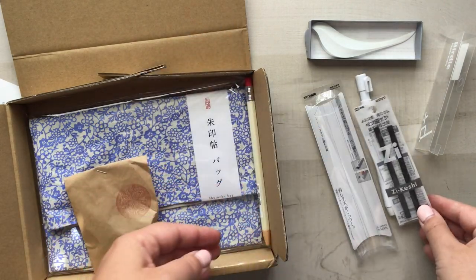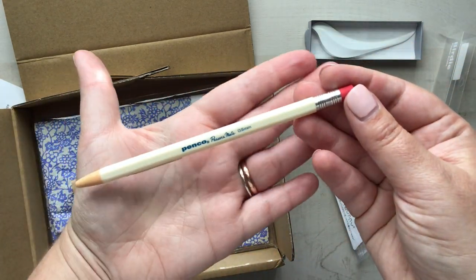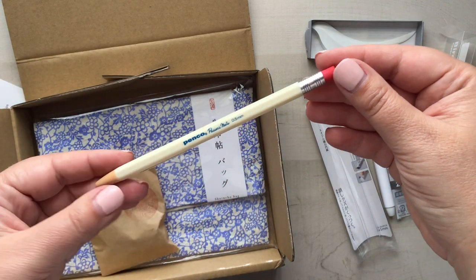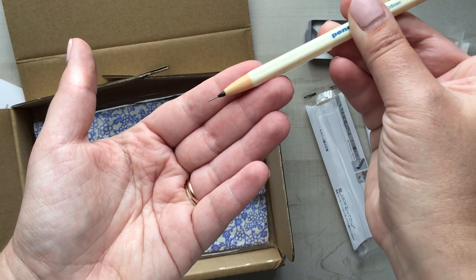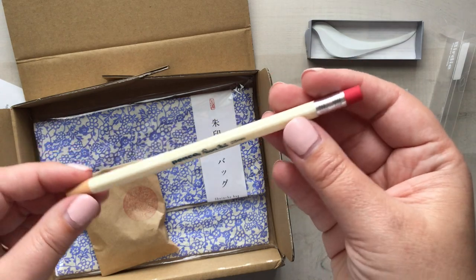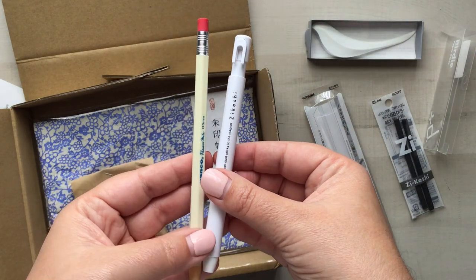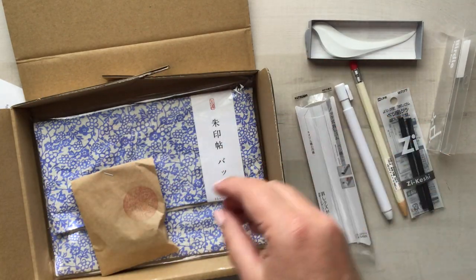We also get a pencil this month — I absolutely love it. I love the vintage feel. This is a mechanical pencil, and I think it's a great item to have in your pen case. There's an eraser right on it that you could easily use in addition to the pen eraser. These two just make such a great pair, and I love the vintage feel — a great addition to the pen case.